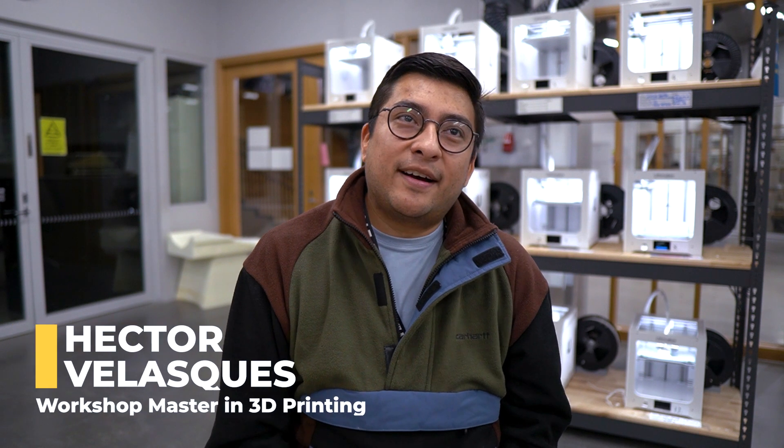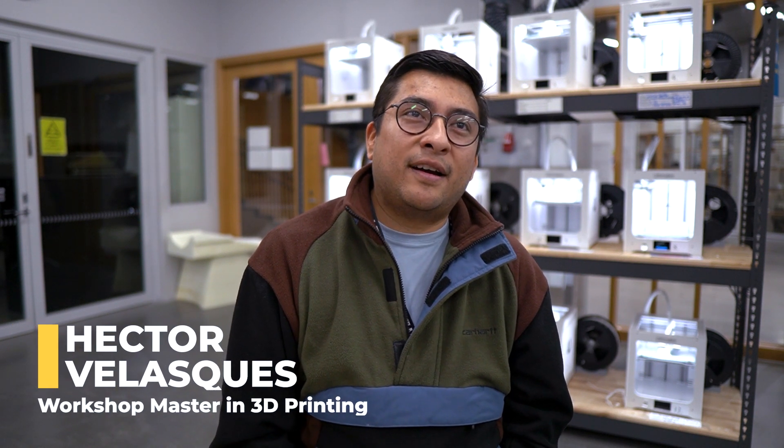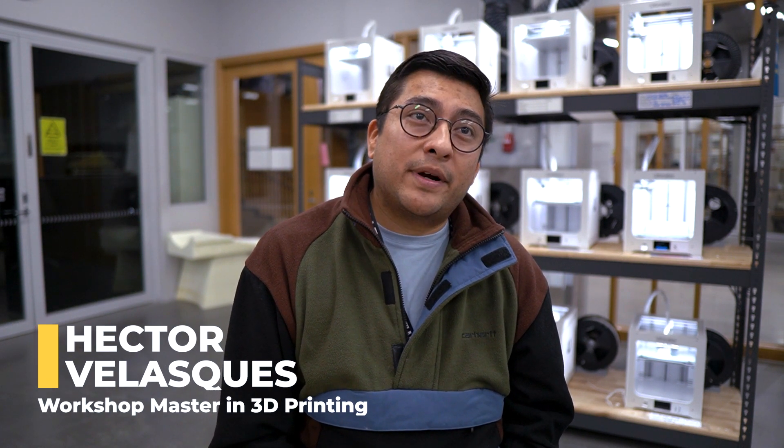Hello, my name is Hector Velasquez. I am an industrial designer with a master's degree in additive manufacturing, and currently I am the workshop master of the 3D printing workshop here at Aalto University.